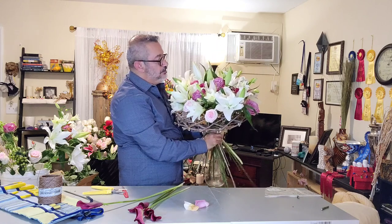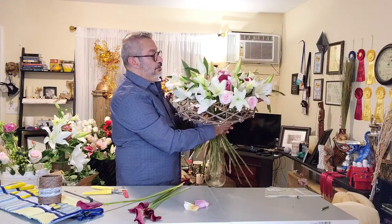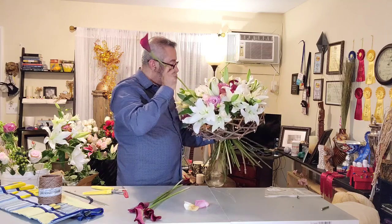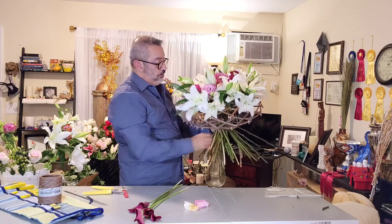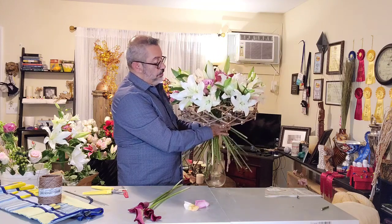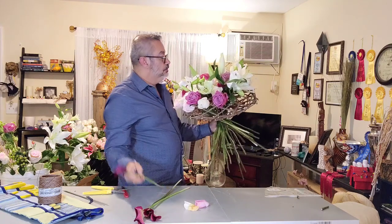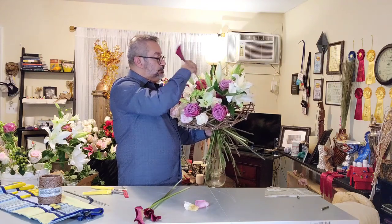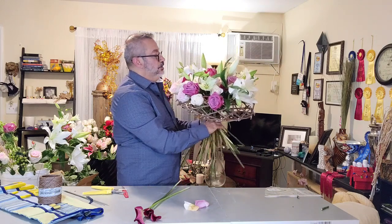I truly recommend EC Flowers. Their product is extraordinarily fresh, even though they come directly from the farms in Ecuador. The people from Bravaquero really take care of the product, even in the middle of any kind of pandemic, storm, or hurricane. They are still working. They work 360 days a year.